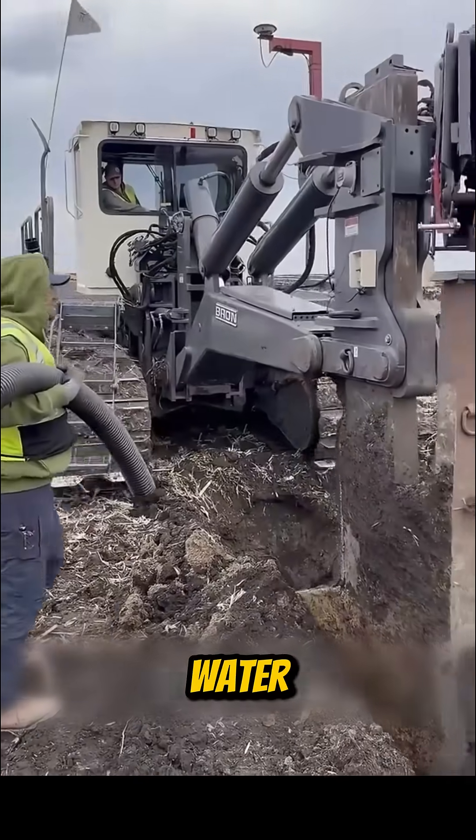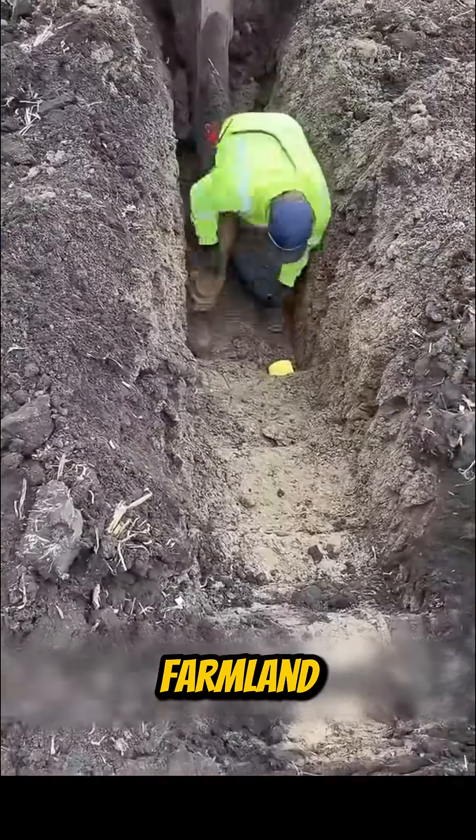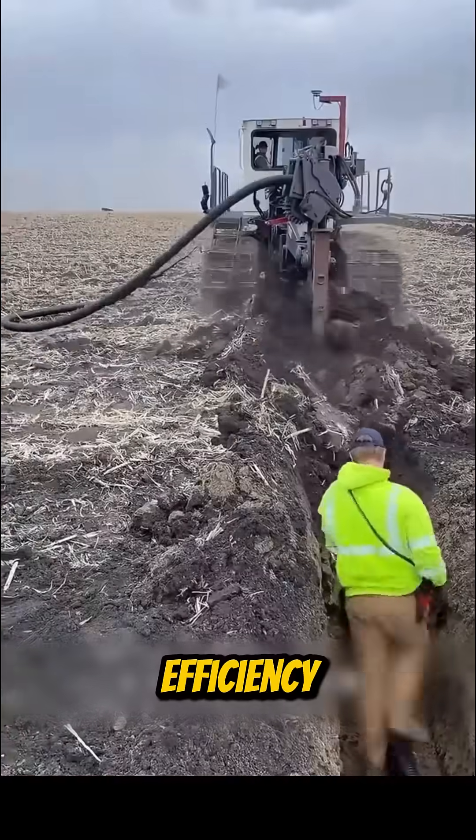Then there's the water pipe burrower, used to lay underground irrigation pipes across farmland. No digging by hand — just pure mechanical efficiency.